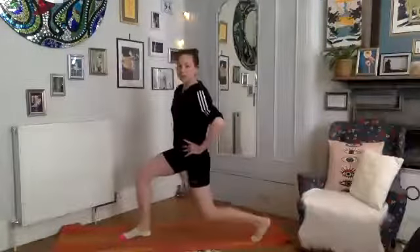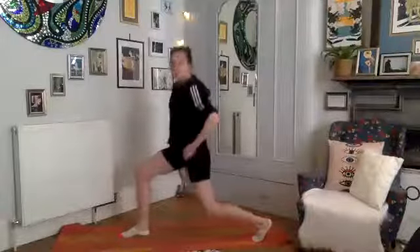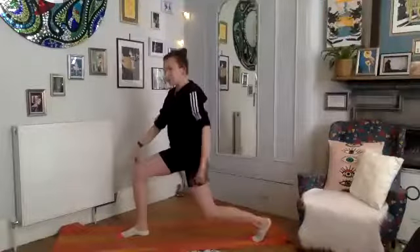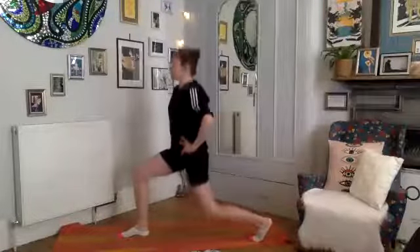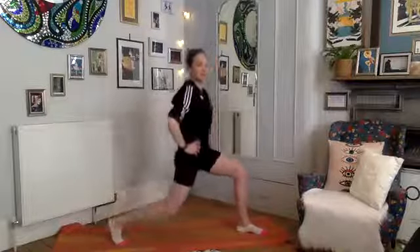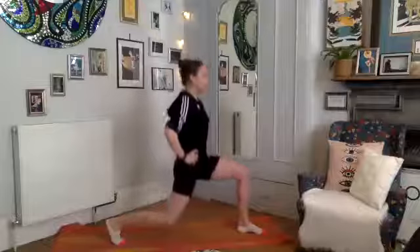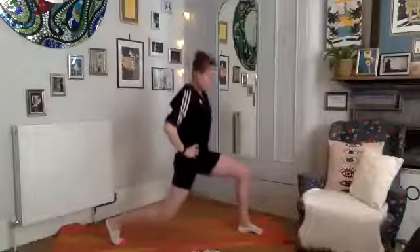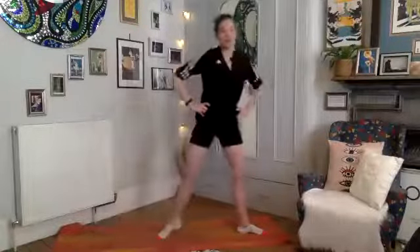Going down towards your right side for some little pulses — make sure your back hip is directly over your back knee, front knee over front foot, back nice and tall. Hold for five, four, three, two, one. Stay low and transition directly to the second side. Down, down, down — inhale, exhale — for five, four, three, two, one. Come up, very good job.